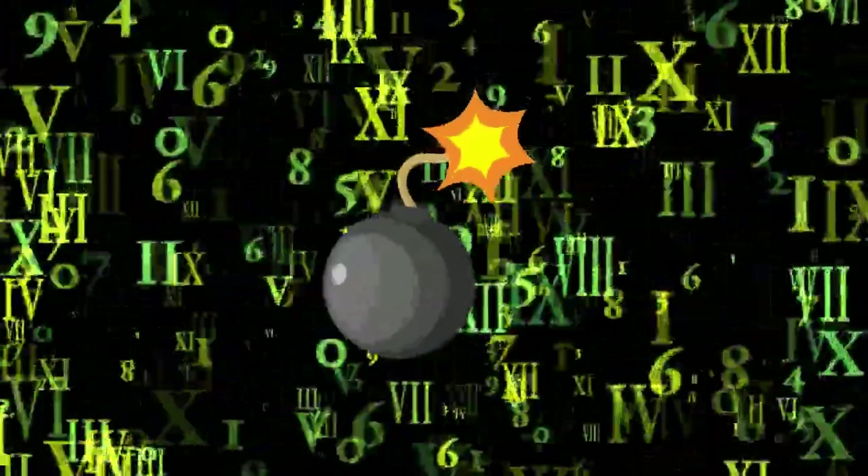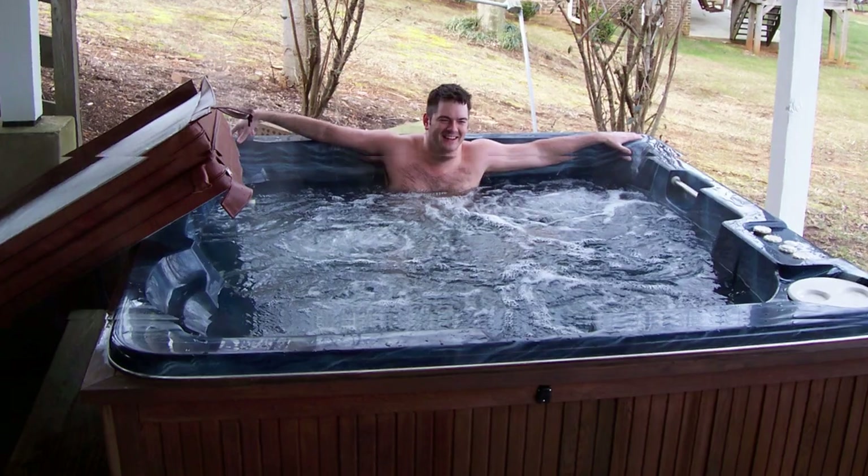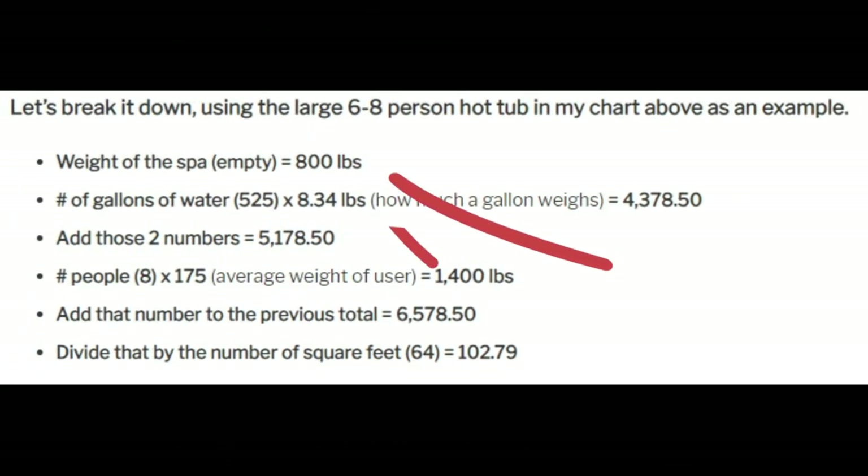Next, I'm going to walk through a calculation. I know the mention of calculation might send you running, but bear with me — this is important to know if you want to be safe figuring out whether your deck can take the weight. First, we need to know the weight of the hot tub empty. For a large hot tub, that's about 800 pounds. Next, we need to know the number of gallons it holds — for a large six-to-eight person hot tub, that's about 525 gallons.